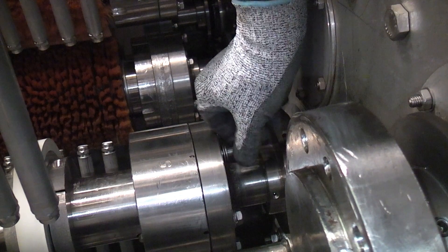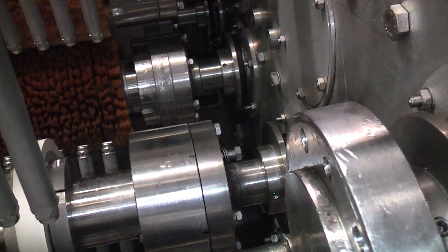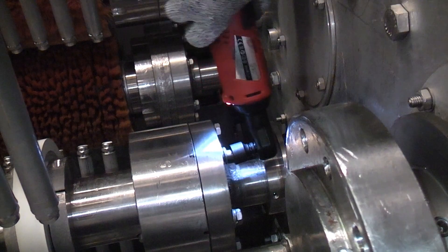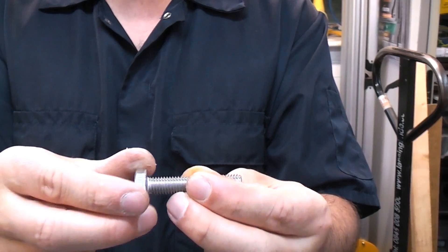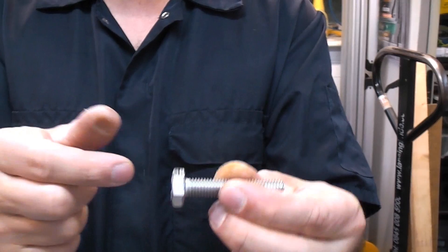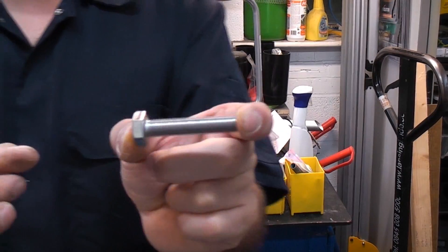A lot of the machines on site that I work on actually use stainless steel bolts, and these are often tapped into stainless steel holes. The massive problem is that when you are tightening or undoing them, they can actually tighten up for no reason at all, and when they go tight there is every chance that you're going to shear the head off the bolt or set screw — so it is a major problem.